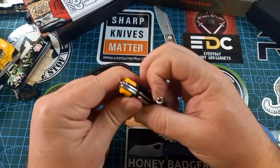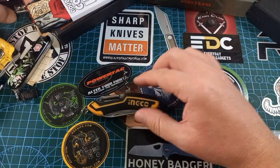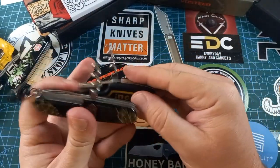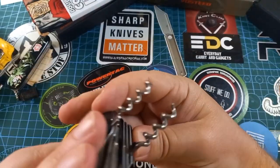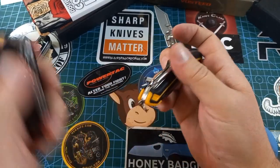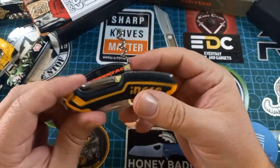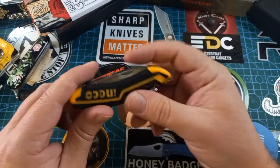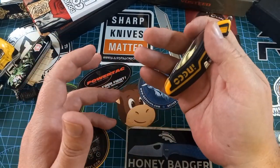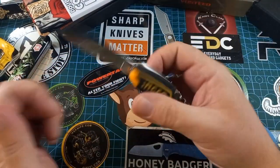Then we have the little corkscrew. It looked very small to me compared to your standard Victorinox one, but actually it's not really that much smaller. So I suppose you can actually open a bottle of wine — you know, you're on the job, you rip out a few croissants and a bottle of red wine, who knows what you do at work.